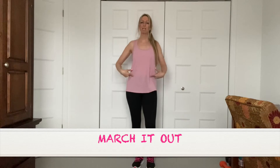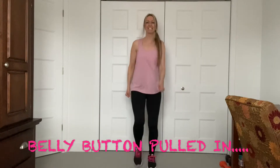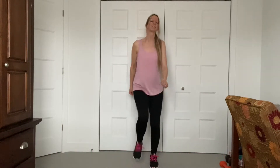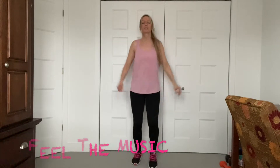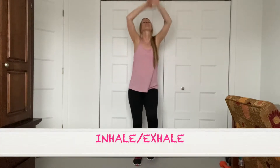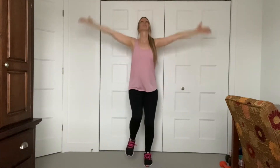Okay guys, belly button in. Let's start marching. Here we go — very easy to follow. Just march it out. Feel the music. We're going to inhale up right now. You don't need a lot of space for this workout. You can do it anywhere. One more time. Keep marching. Once you get used to marching and comfortable, you can really add the arms. You can pick up the knees.